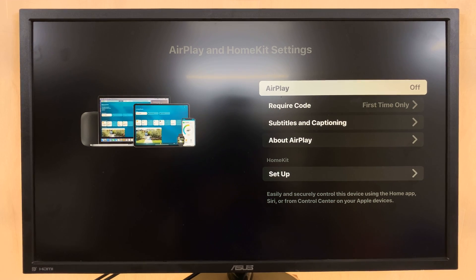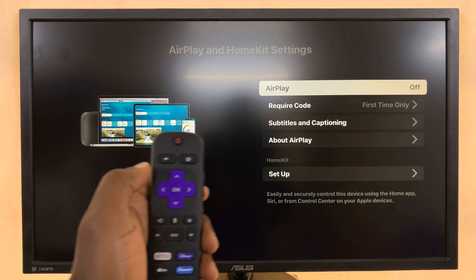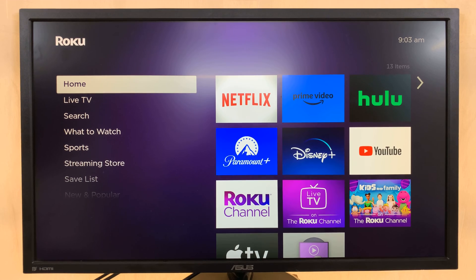And now you've completely disabled screen mirroring on your Roku TV. You can hit the back button or just press the home button to go back home. Thanks for watching — comments and questions down below, and good luck.